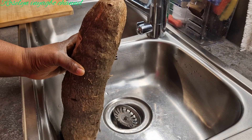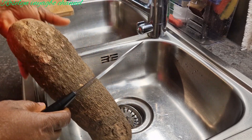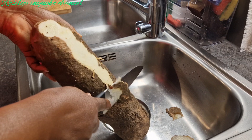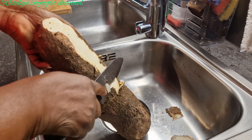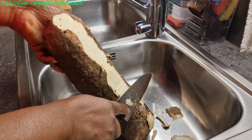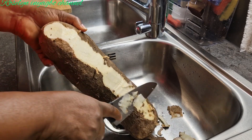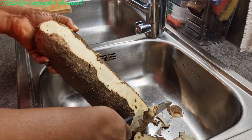Now we'll get started by peeling and washing the yam. How do you peel your yam? This is how I peel mine — some people cut it into rounds before peeling, but this way is easier and faster.